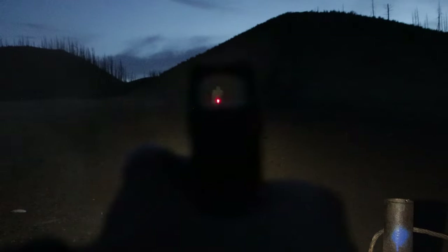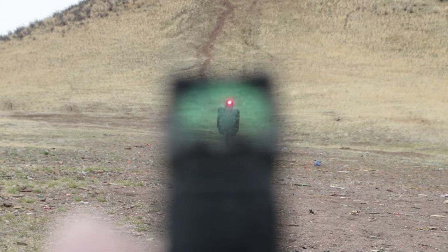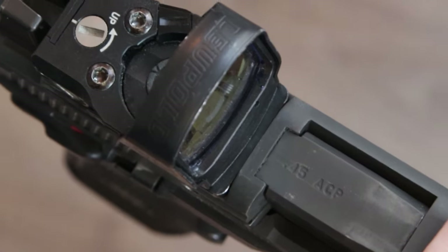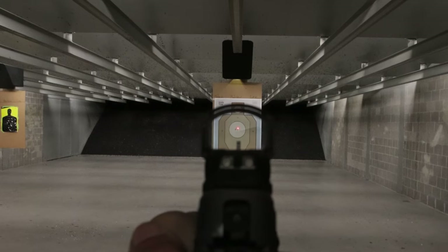When it's time for close-up fast shooting, the 6 MOA has several advantages. One, the dot is big enough to acquire especially when the red dot window is big like the Delta Point Pro. Two, it's faster to reacquire the dot.